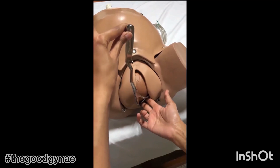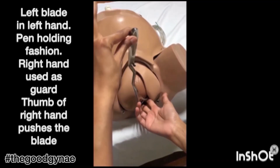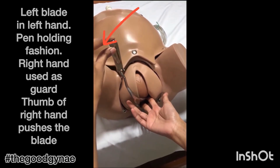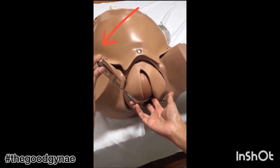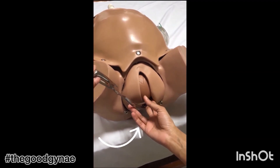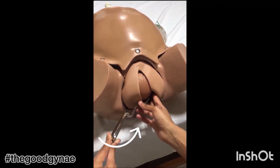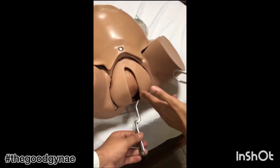We hold the left blade in our left hand in a pen-holding fashion. The right hand goes in the sacral hollow. The left blade is inserted into the sacral hollow and, without pushing it inside, is rotated such that the blade lies parallel to the inguinal ligament of the mother. With the thumb of the right hand, the blade is pushed and placed over the parietal bone of the baby. The assistant is then asked to hold this blade.